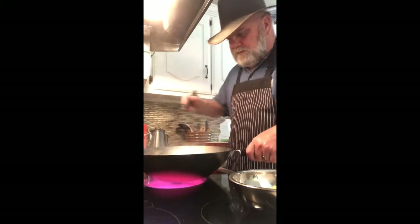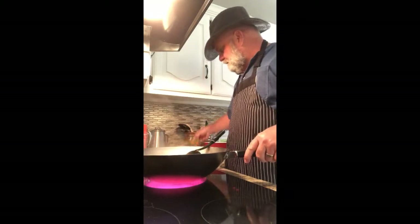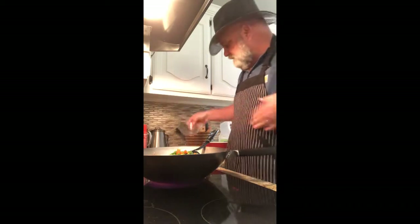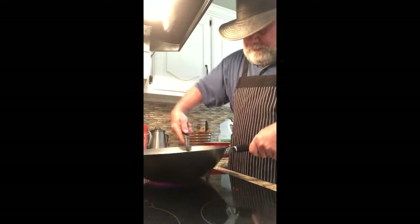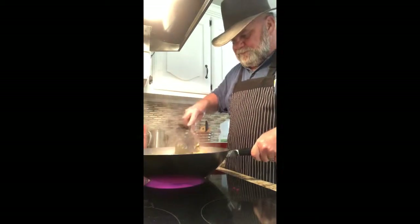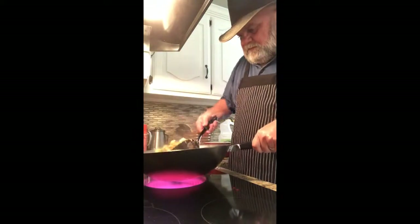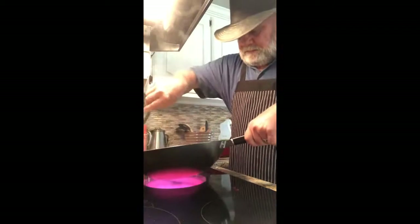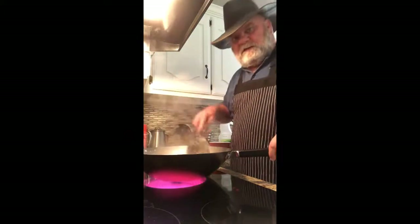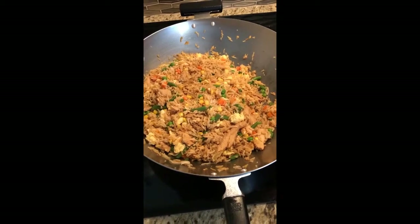Everybody knows what soy sauce tastes like, so just keep stirring your rice and don't let it stick. Now add the egg and the mixed vegetables. These frozen vegetables I blanched for just about two minutes then drained to get them unfrozen. Keep stirring your rice — if you need to pick your wok up off the burner a little bit to keep it from getting too hot, you can do that. Just keep turning it and keep it going.